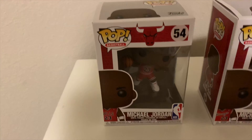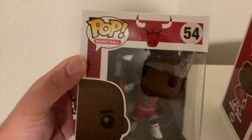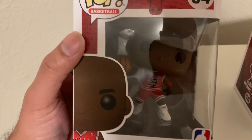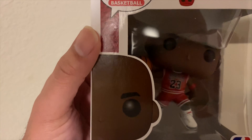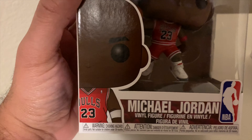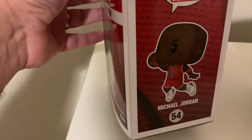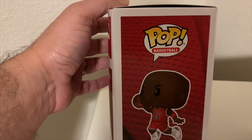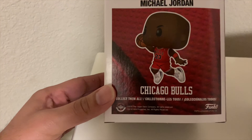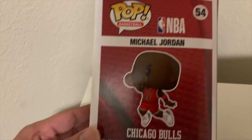The more common, easier one to get was the Michael Jordan number 54 pop. As you can see, this was the standard Jordan figurine. They have him in the red Chicago Bulls jersey with the Air Jordan 3 shoes. This is what the side looks like — kind of got him taking off, like a free throw line jump. And on the back you can see the Jordan Retro 3 in the white colorway.